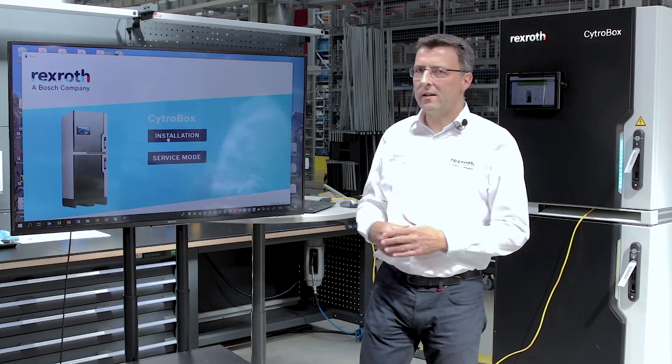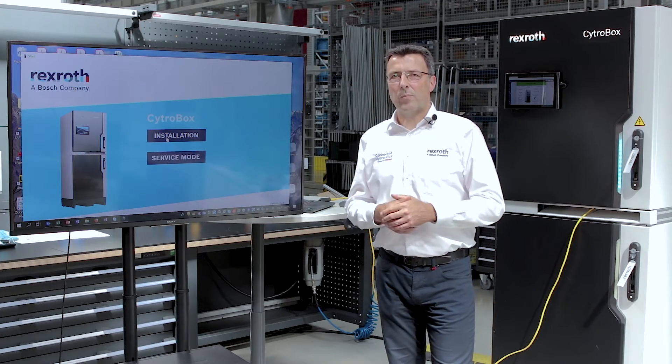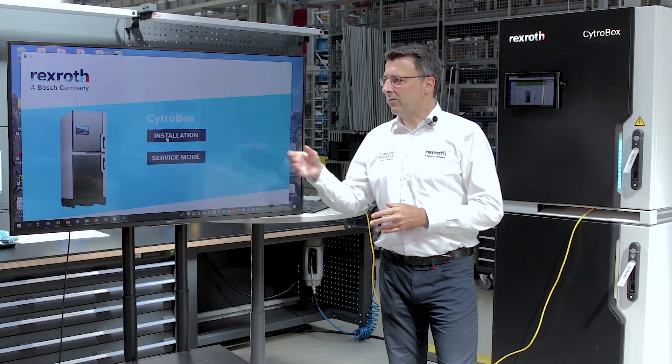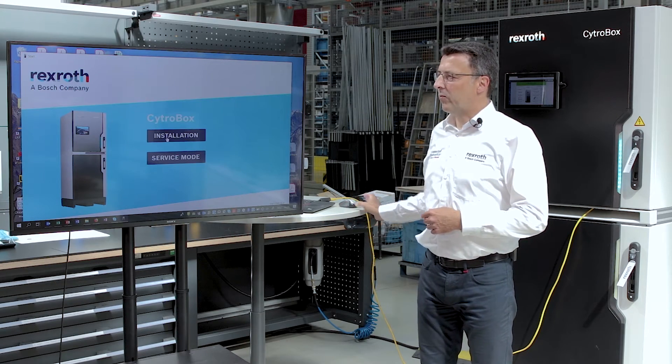Use our user-guided commissioning wizard CytroBox — a quick step-by-step installation guide to get your CytroBox running. Just download the file, click on installation, and off we go.